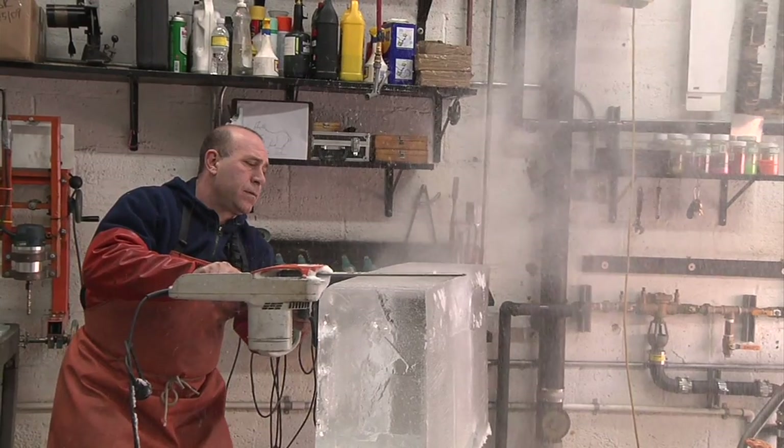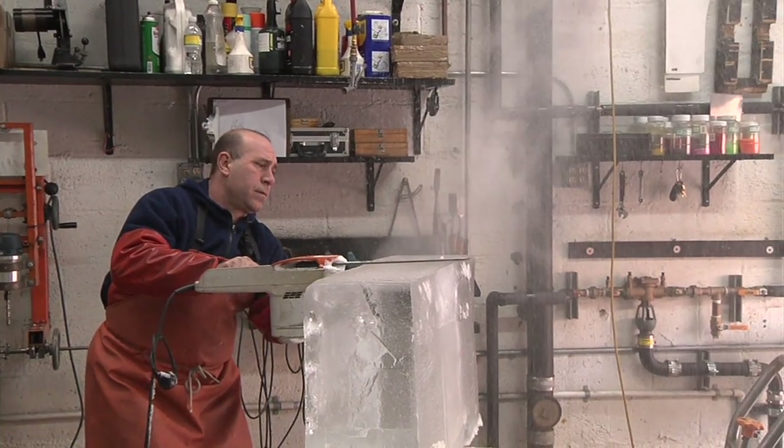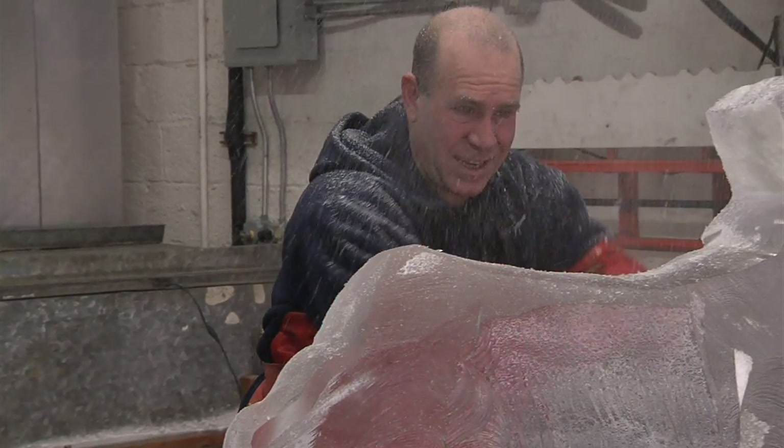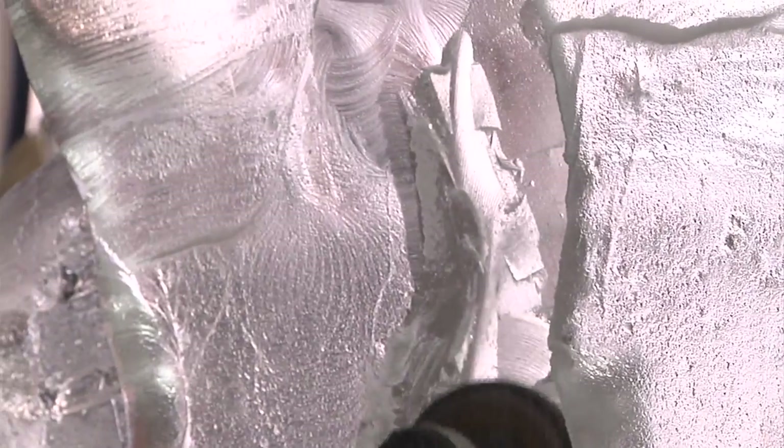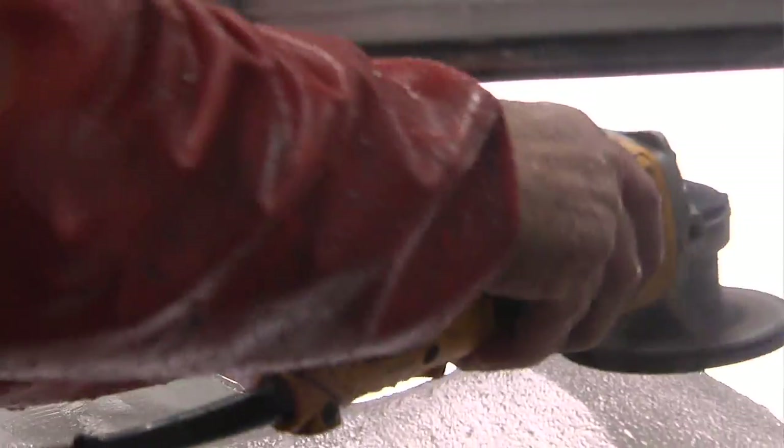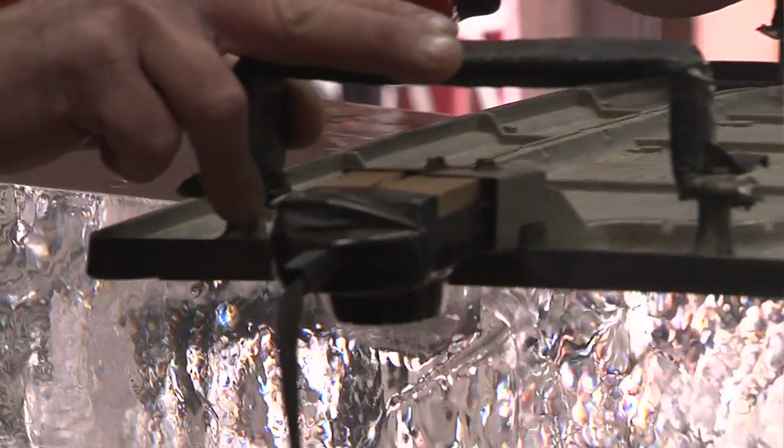Ice sculpture is not really that much different than any fine art that's created. The detailing of some of the sculptures created outside are comparable in skill level and appearance to some of the great monuments from other artists in the past, except that they melt and they disappear.